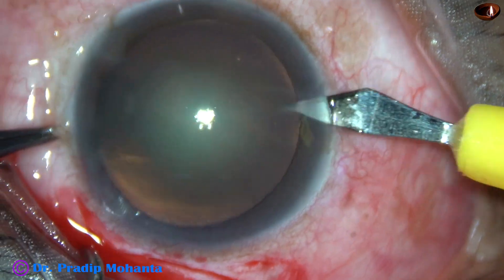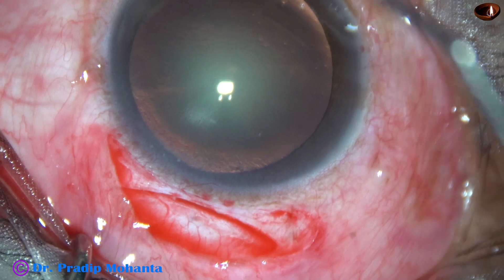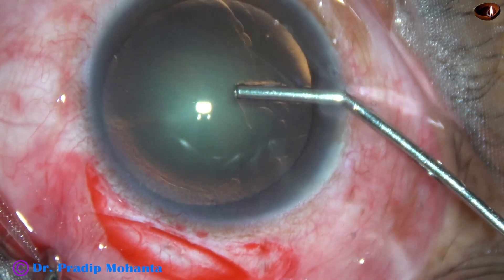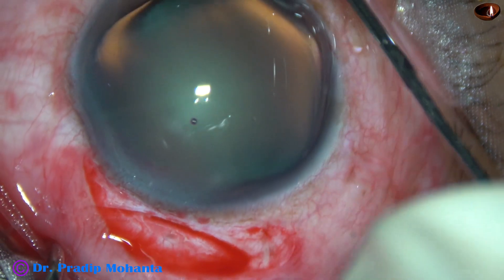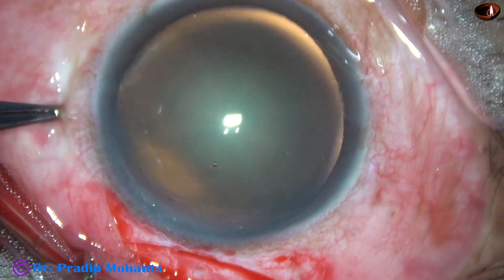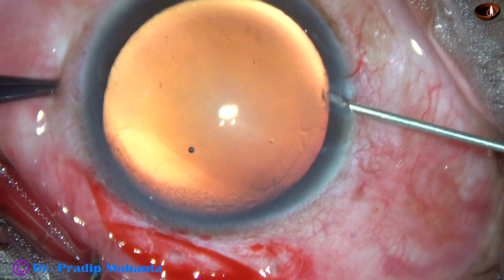A side port is made at 9 o'clock. Visco is injected into the anterior chamber and applied over the cornea, which improves visibility. We don't need trypan blue dye in this case.